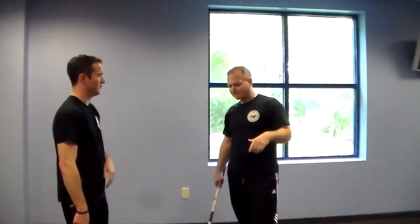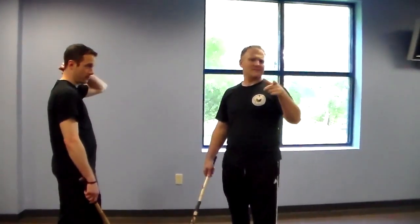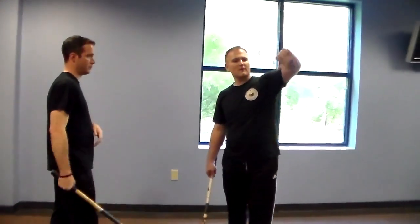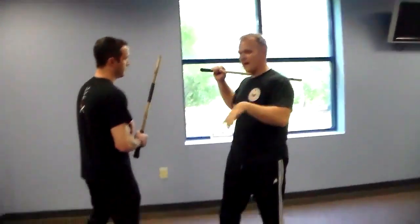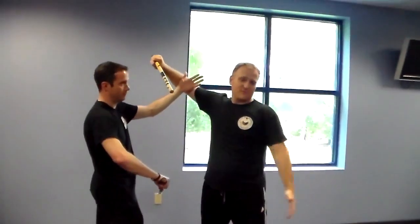One extra thing on the stick trapping: as you guys start to go through it, if your partner isn't grippy on the hands — I think we talked about that before, and I talked to a couple guys about it — because some of the systems, you guys don't grip. You do covers this way. And that's fine, we have answers for that. If he doesn't grip my hand, he's not in control of my weapon. So I can just continue to hit.